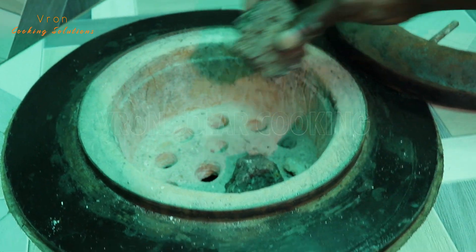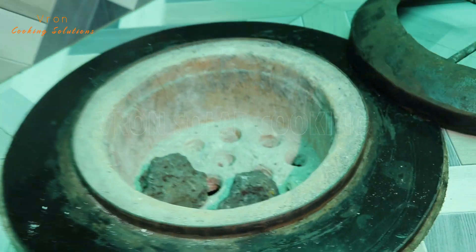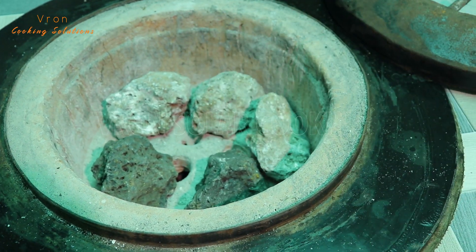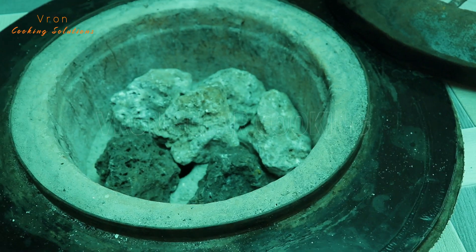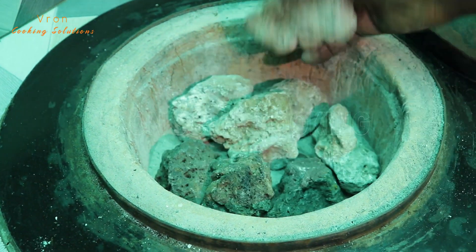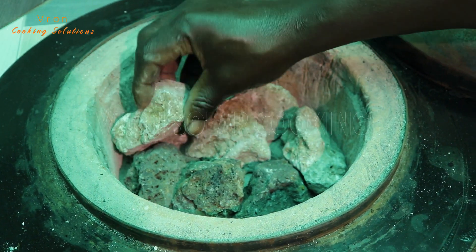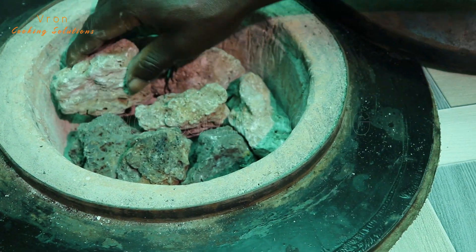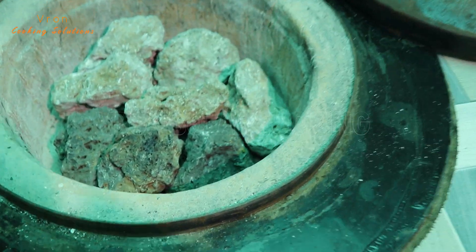This is the first layer of volcanic rocks. Make use of the big volcanic rocks provided in the park for this first layer. When adding this first layer of volcanic rocks, make sure you leave some air spaces.